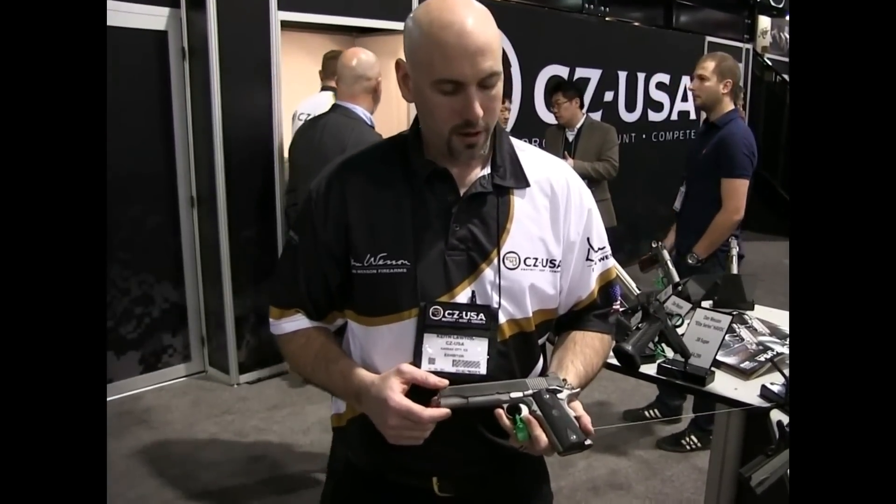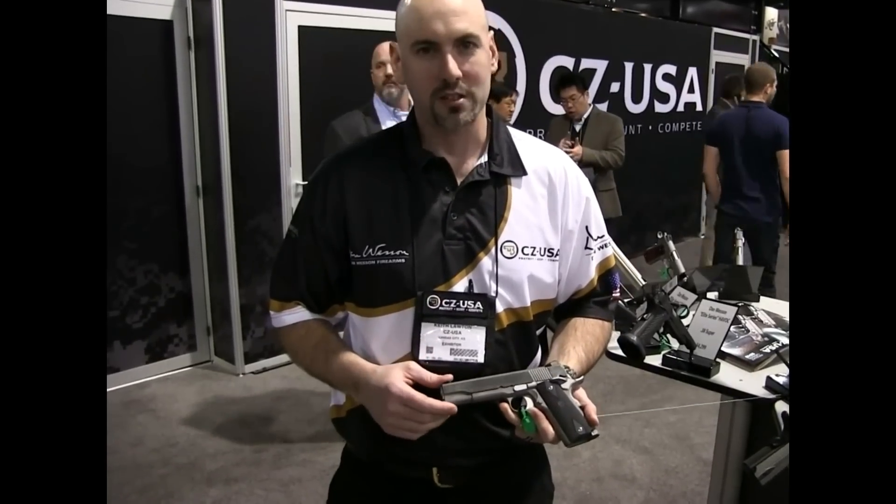This is our Dan Wesson 1911 Heritage Model. This is considered our entry level model for the Dan Wesson line.